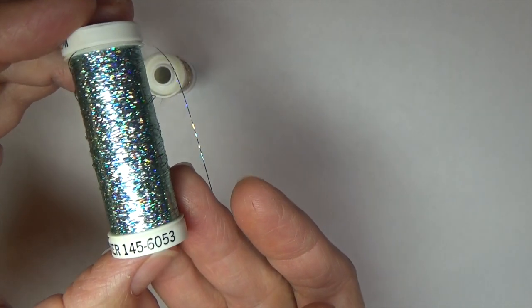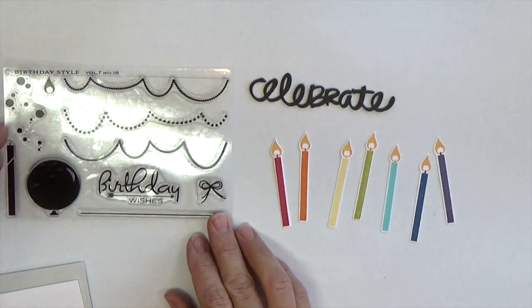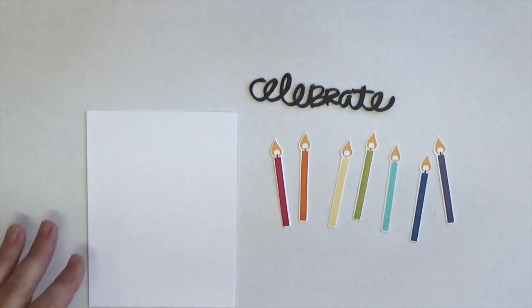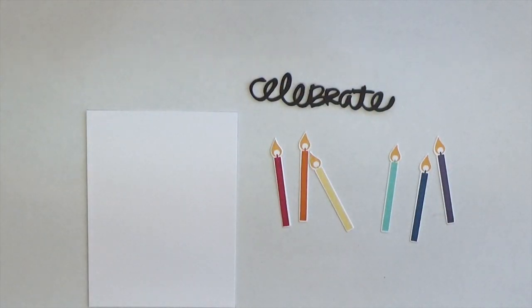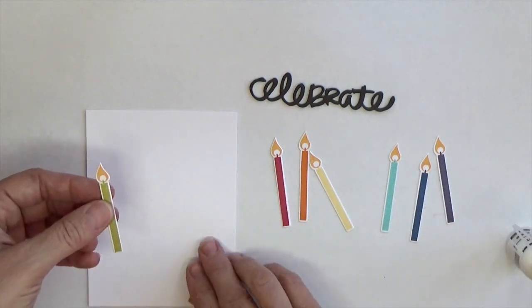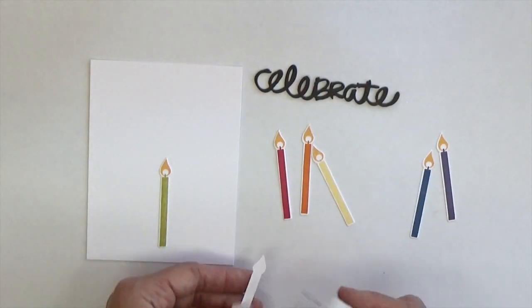So let me show you how I used it on a birthday card. For this card I'll be using the Birthday Style stamp set and dies along with the Celebrate die from Good Times. I've already pre-cut and pre-stamped seven birthday candles in rainbow colors and I have pre-cut three Celebrate die cuts in Smoky Shadow and stacked them together.